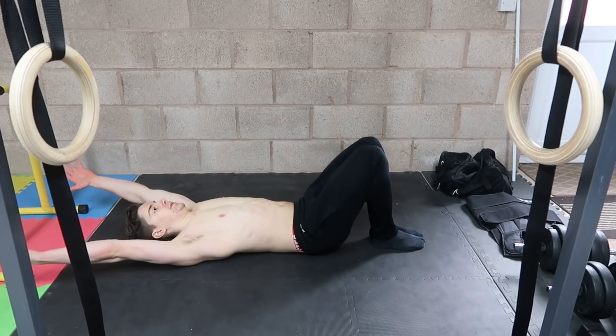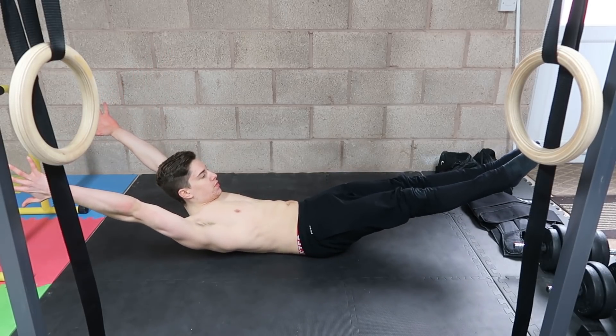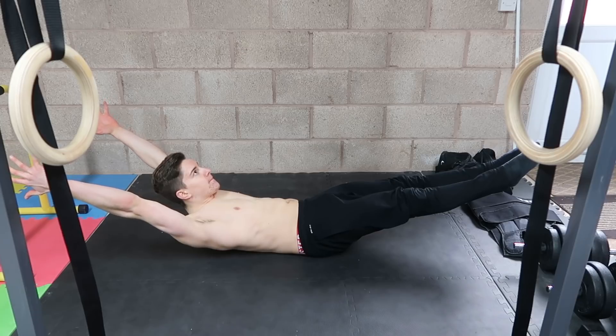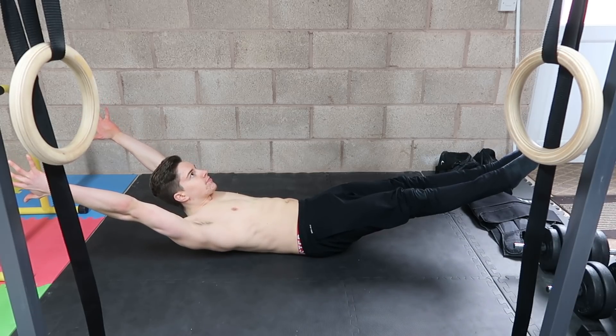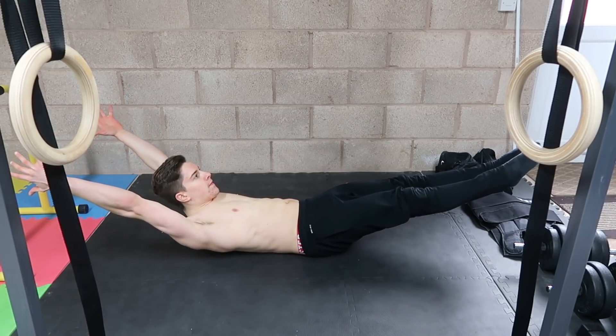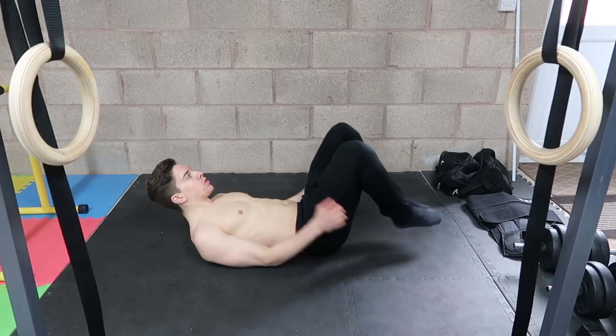The third exercise, which as a calisthenics enthusiast you've likely seen many times, is the hollow body. The reason it is so strongly emphasized in many programs is that bodyweight exercises like push-ups, pull-ups, handstands, and rows require you to maintain a hollow body position by posteriorly tilting the pelvis. The hollow body literally trains your nervous system to elicit that motor pattern. If you haven't seen the hollow body tutorial on this channel already, I'll leave the link in the card so you can check it out in full.